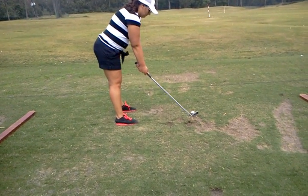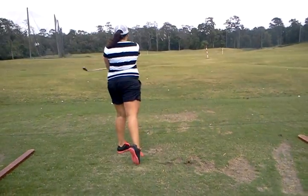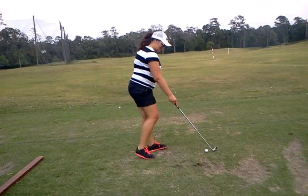Left hand grips a little more on top. There you go. Good. Awesome. Very good. See, in there, that was no up and down motion. That was great.